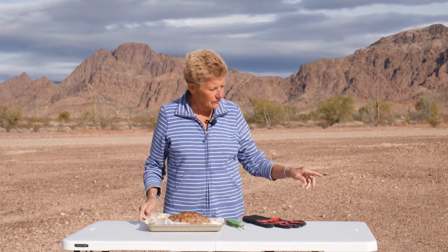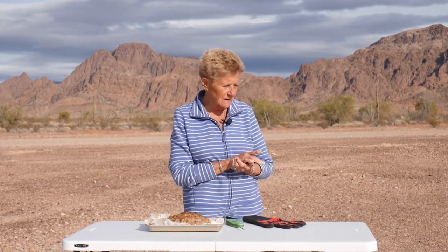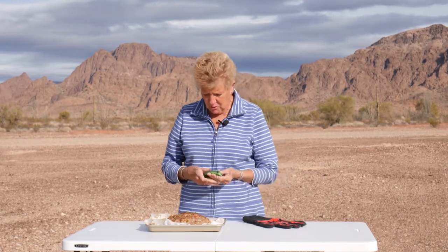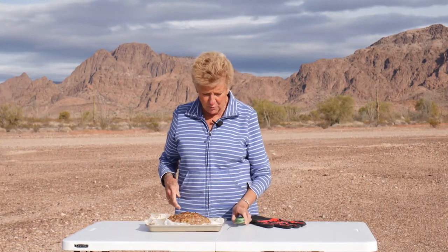Our wonderful turkey meatloaf got done, and it took about an hour and a half in our wonderful garbage can cooker. There's a link in the description below where you can watch that video — it is really nice. We used our instant read thermometer and it got to the temperature it's supposed to.